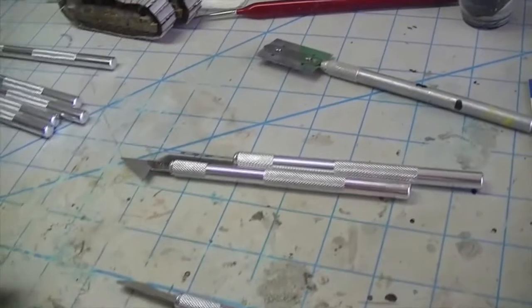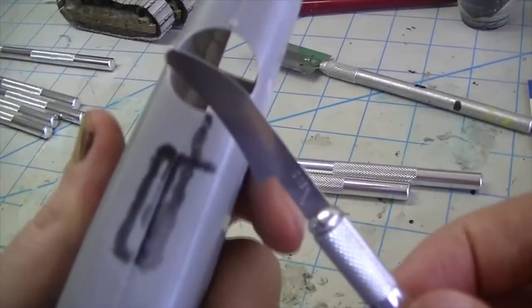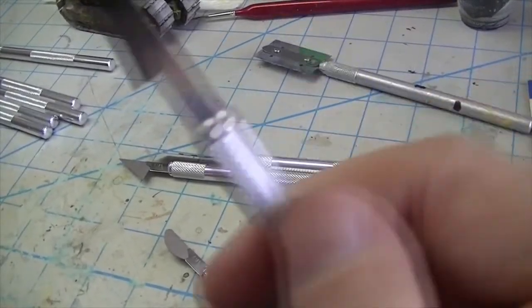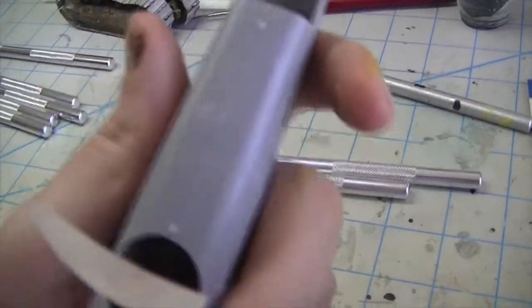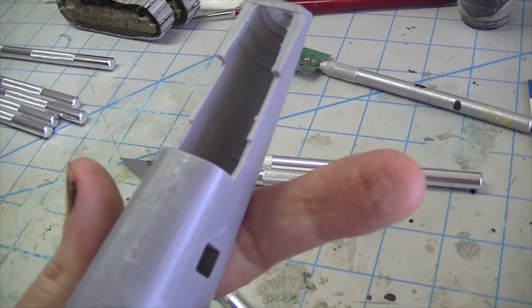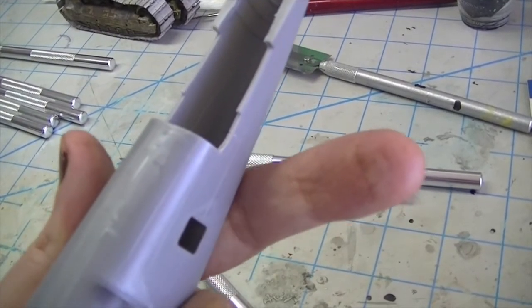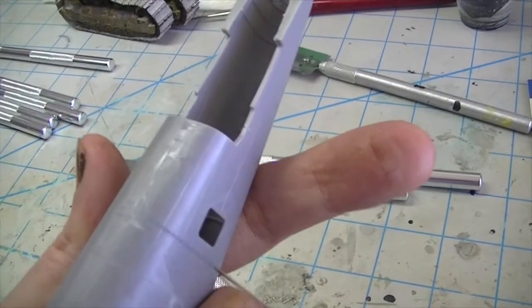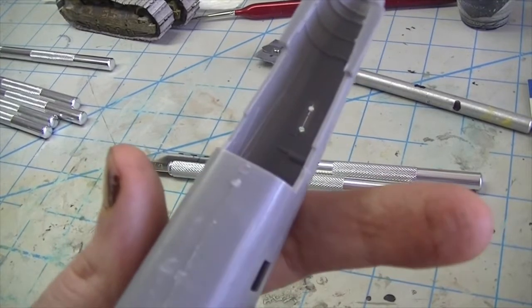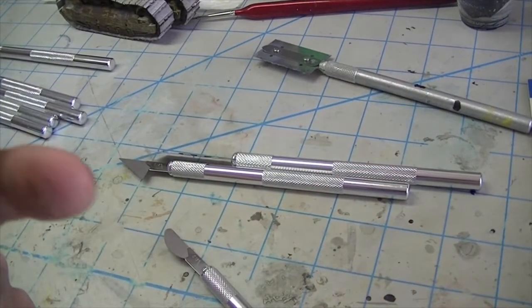I think that this concave blade is going to be really handy for situations like this. Let's say that you've got a situation where you need to re-scribe a panel line across a fuselage where it's curved. You know that you can do that with a flat blade, but a curved blade helps you stay in the groove a little bit better. It cuts very smoothly in either direction and makes real quick and easy work of that.